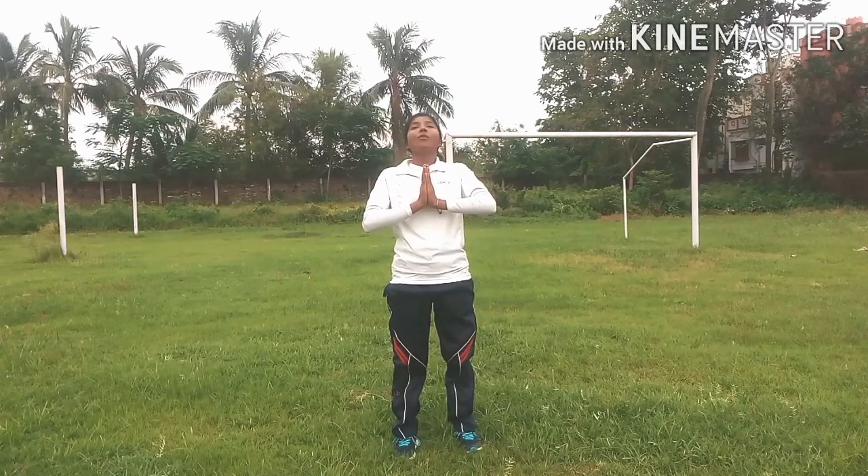First one. Hold this position, students. One, two, three, four, five, six, seven, eight, nine, ten.